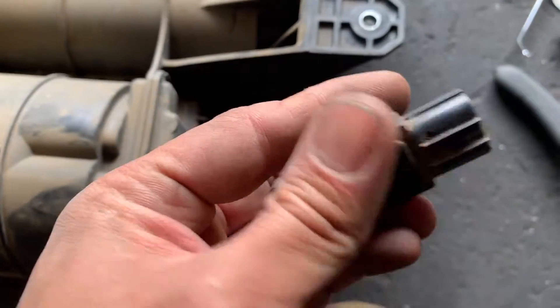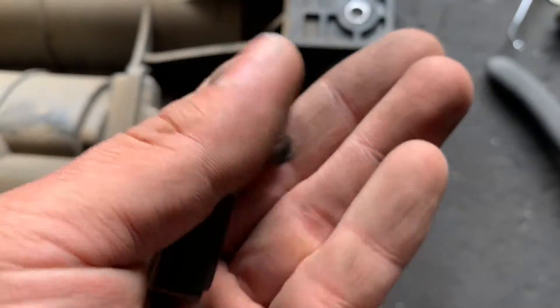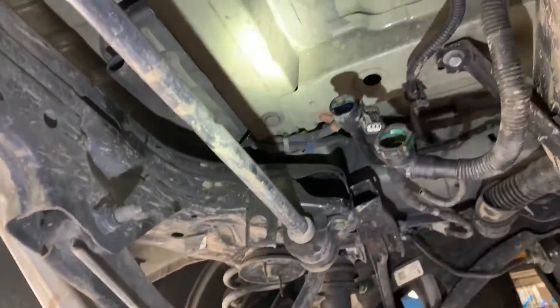This is the problem right here — broke. And this is the canister, located right here where the gas tank is, behind the gas tank.